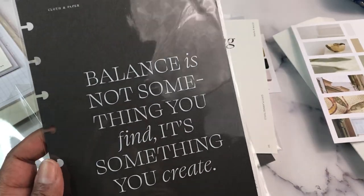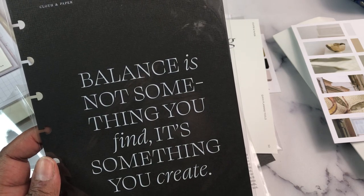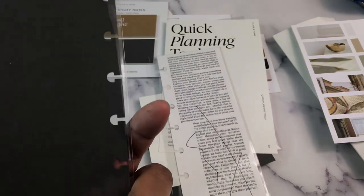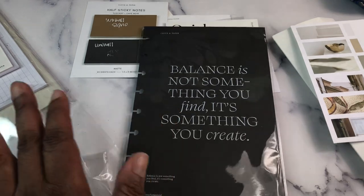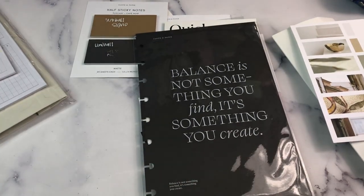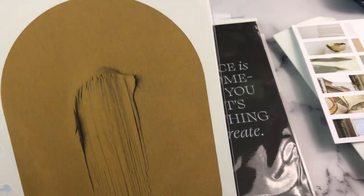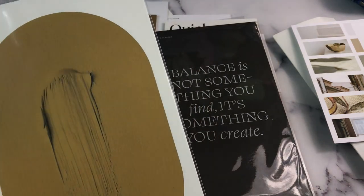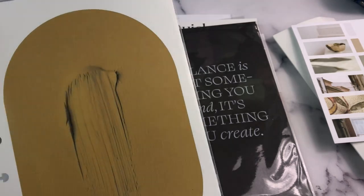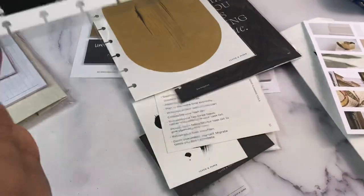Then we have the Balance Dashboard: 'Balance is not something you find. It's something you create.' — Jana Kingsford. I like that as well. I would love to have that for my A5, which is my wellness planner. And then we have the Swatch Dashboard in that same Tuscany color. So we've got two dashboards and a bookmark.